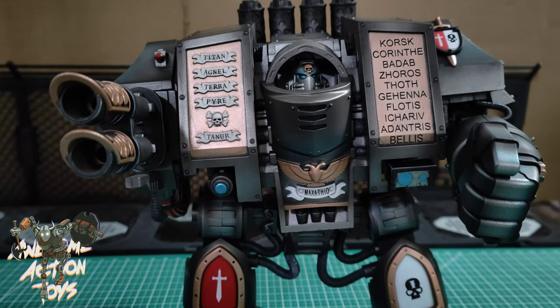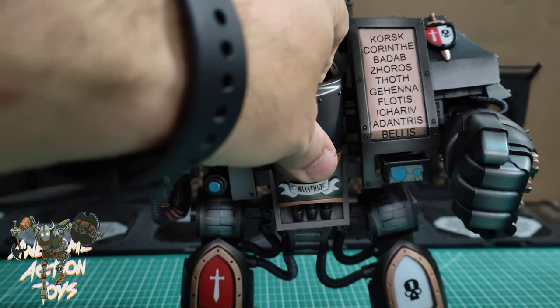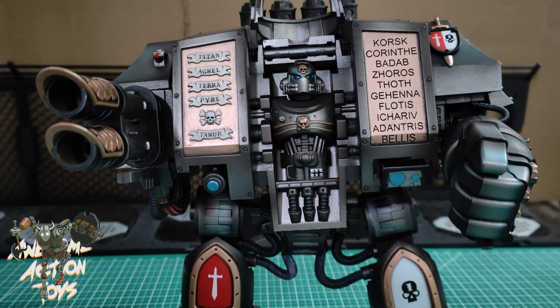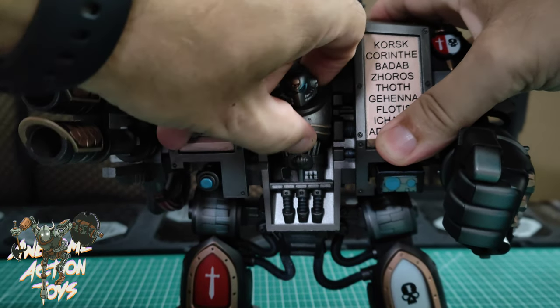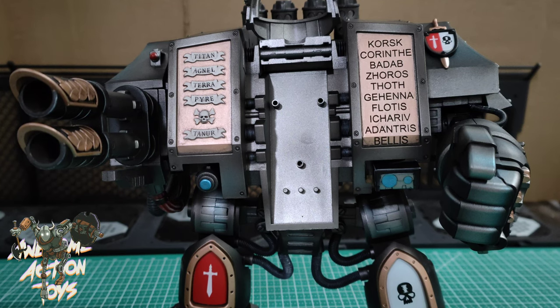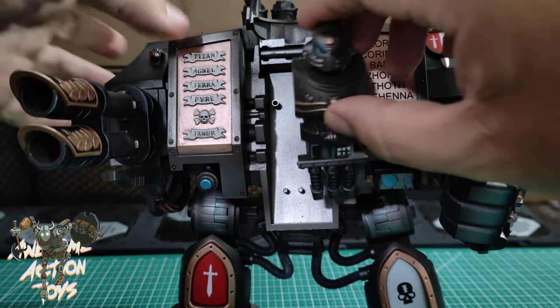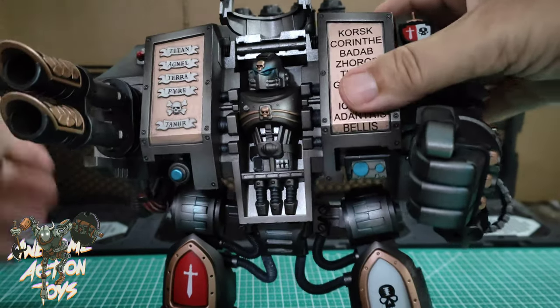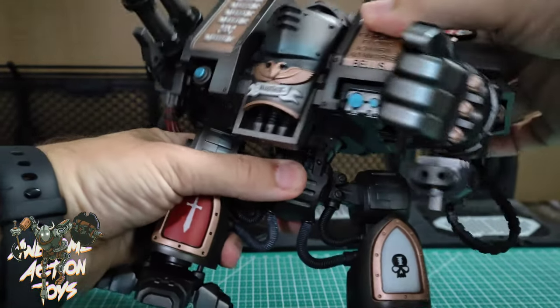On the back it's basically the same with some coloration differences and a few minor other differences. For articulation, one thing I've noticed already is the head is not as loose - it's stiff, which is good, that's an improvement. You can also take this body part out by just wiggling. Underneath it's got a blank section - it'd be nice if they put something discoverable there.